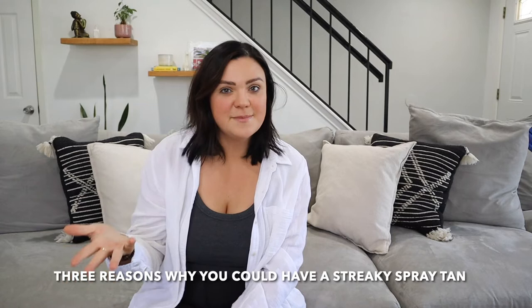Hi guys, my name is Jessica Rae and I am the founder of Sunless Rae. Welcome back to my YouTube channel where I share all of my favorite sunless tanning tips I learned over the years of being a professional spray tan artist. Today I'm going to tell you three reasons why you can have a streaky spray tan.